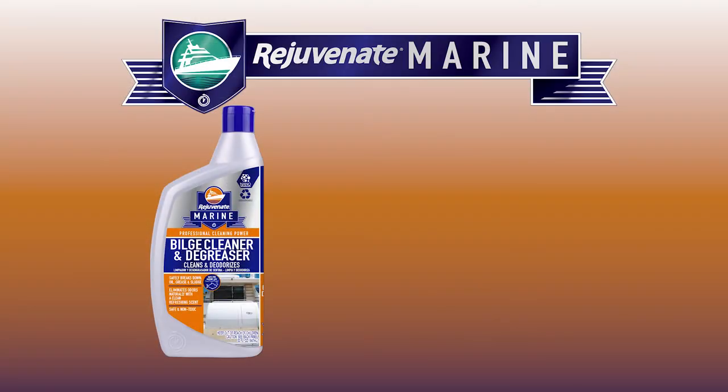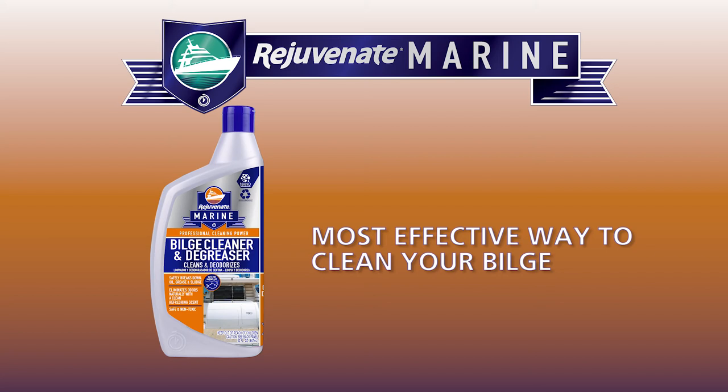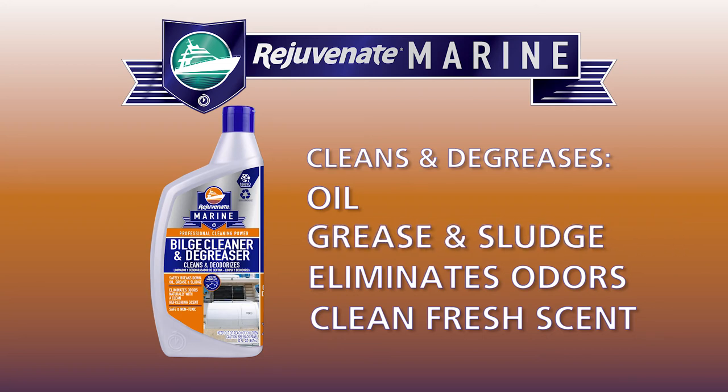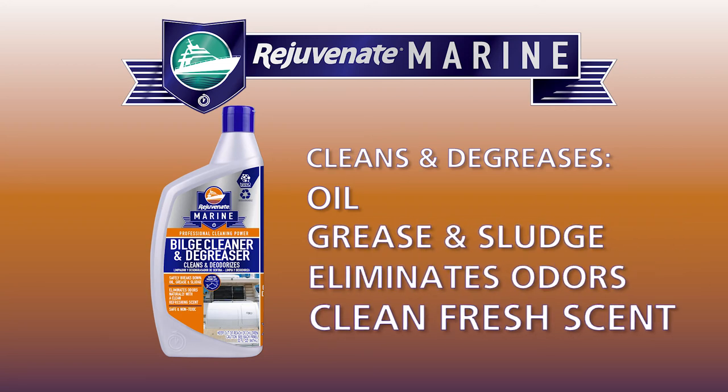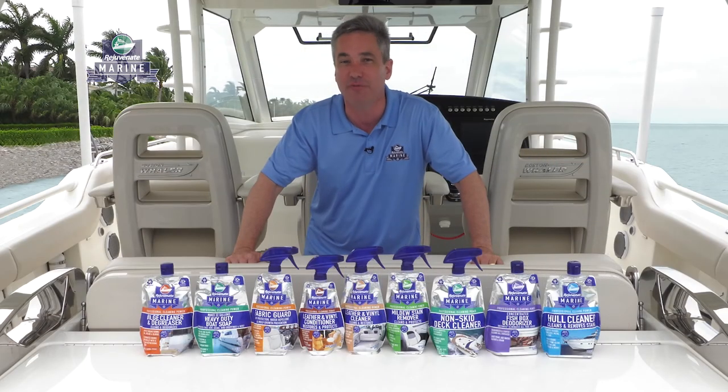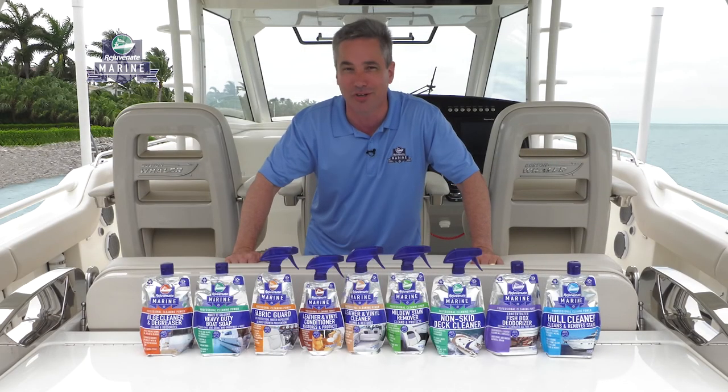Rejuvenate Marine's Bilge Cleaner and Degreaser is a great way to effectively clean your bilge. Not only does it clean oil, grease, and sludge, but it also eliminates odors naturally, leaving a clean fresh scent. Cut your cleaning time in half and leave your vessel looking pristine with Rejuvenate Marine. Proudly made in the USA.